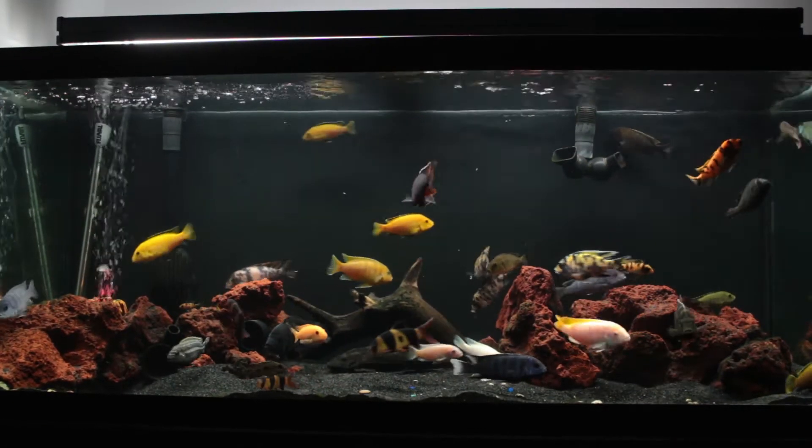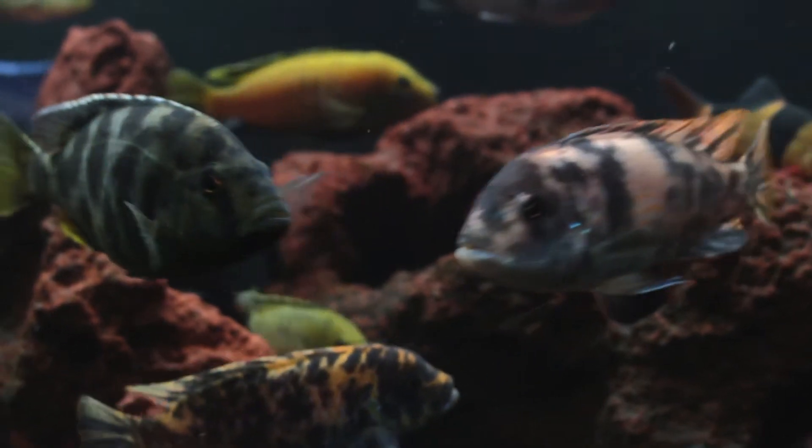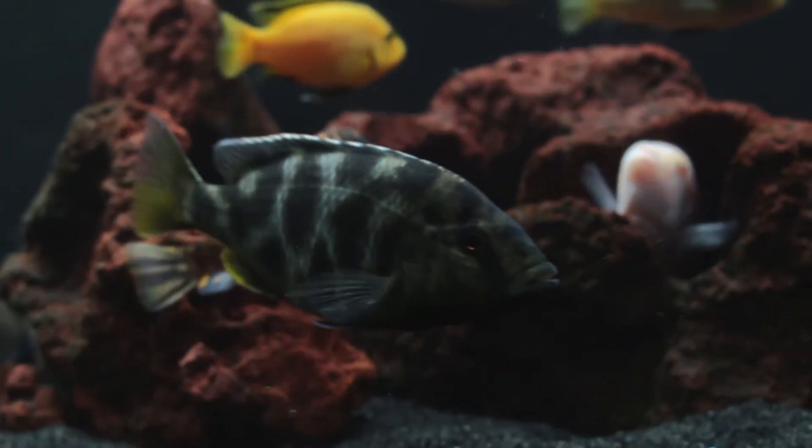I would definitely recommend API Stress Coat to all of my fish keeping friends, as it's a relatively cheap way to protect your fish while safe enough to use with sensitive species such as clown loaches.